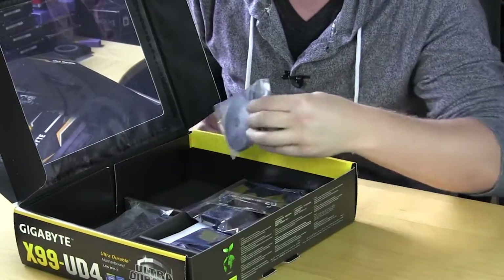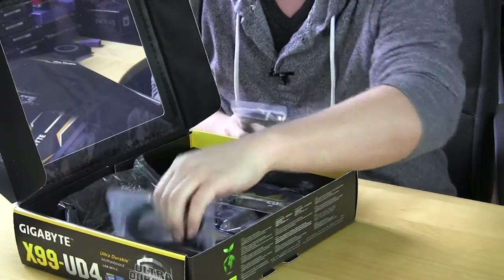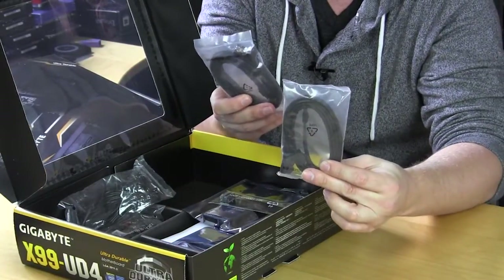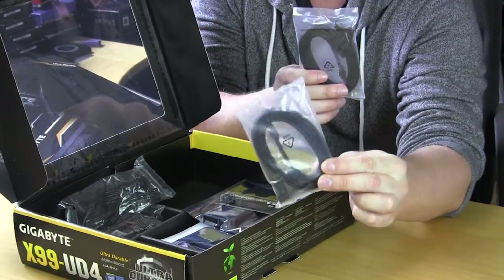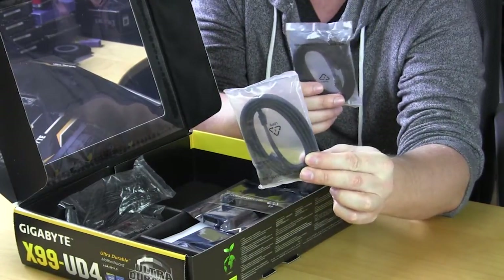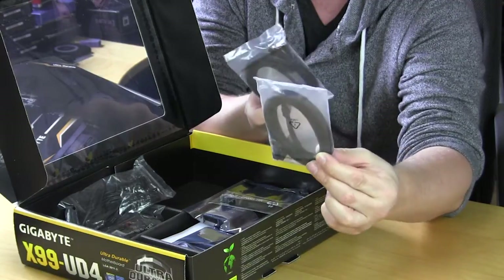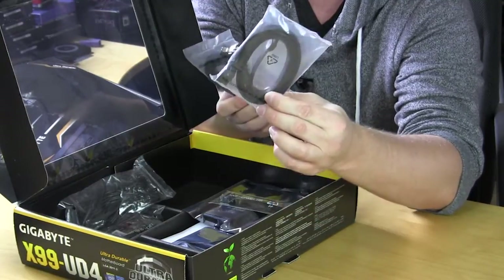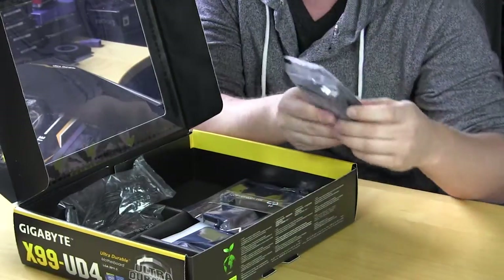The first thing we're going to go into is our SATA cables. We have two sets of these, so four cables total. What makes these really cool is how they're actually sleeved — not your typical rubber-sleeved SATA cables. These have more of a typical sleeve like a sleeved power supply. The sleeving is going to make them look really cool when you have everything installed.